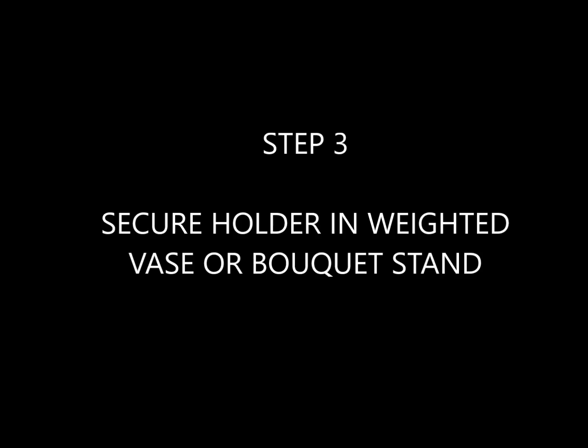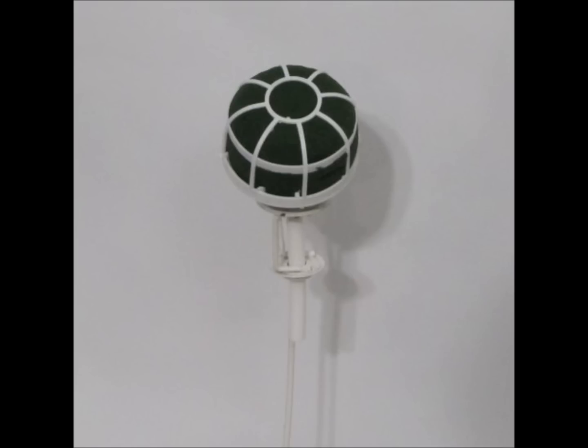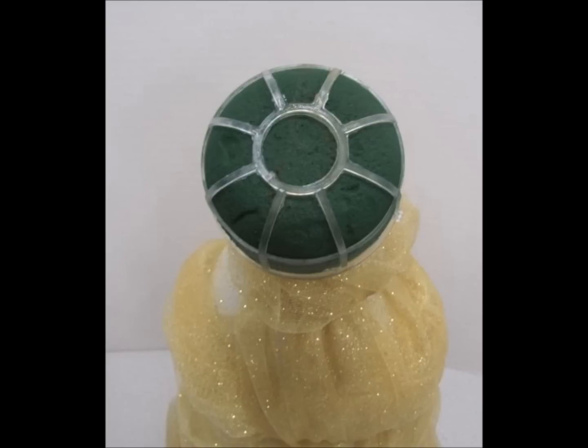Step three is to secure the holder in either a weighted vase or in a bouquet stand. This is very important because as you design the bouquet you'll find that it will get heavier, and it could easily topple forward and bruise your flowers or even break off your flower heads if it should hit the surface hard enough.